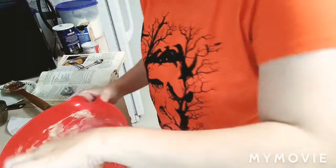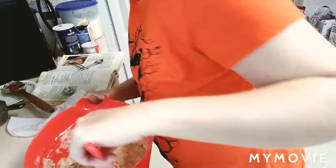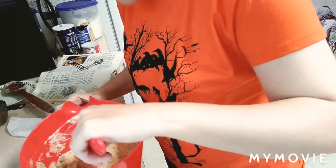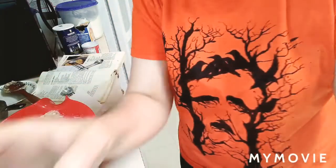Hey everybody, my camera cut out on me because I'm a little low on space. So this is the batter and it's already done. You can add approximately half a cup of chopped nuts or you could also add some chocolate chips and fold them in. So this is ready for the oven.